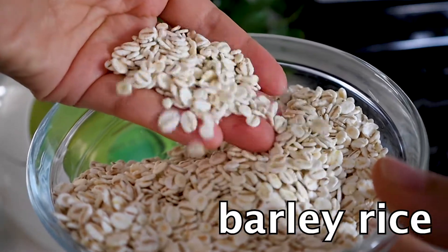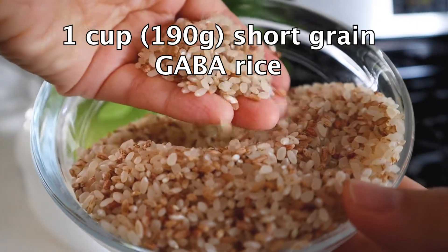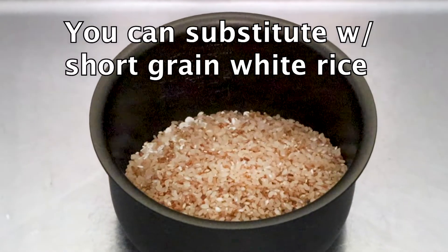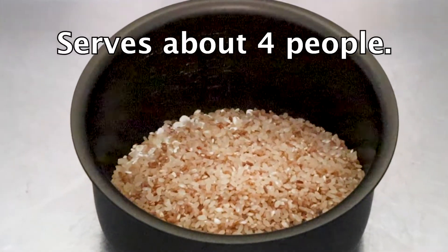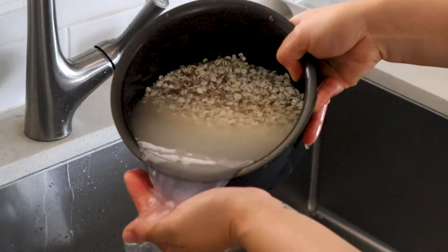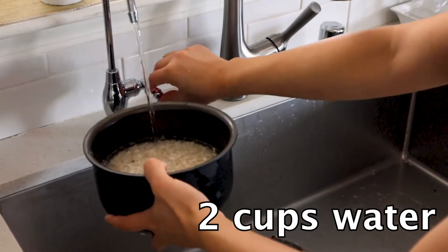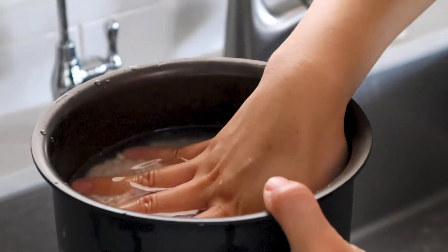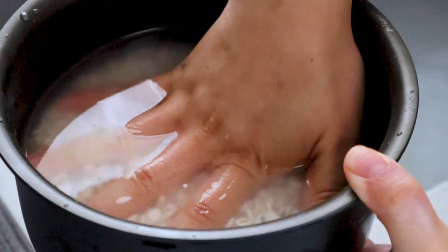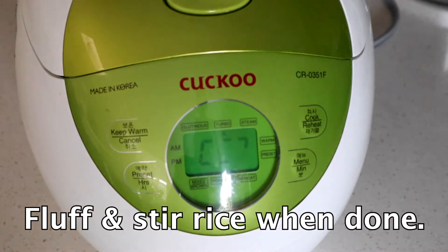First, let's make the barley rice. I'm going to mix one cup of pressed barley with one cup of short grain kaba rice. Kaba rice is sprouted brown rice. They both have a similar cooking time of about 20 minutes so you can cook them together and they'll cook evenly. Rinse your barley and rice mixture about two to three times, then add about two cups of clean water.